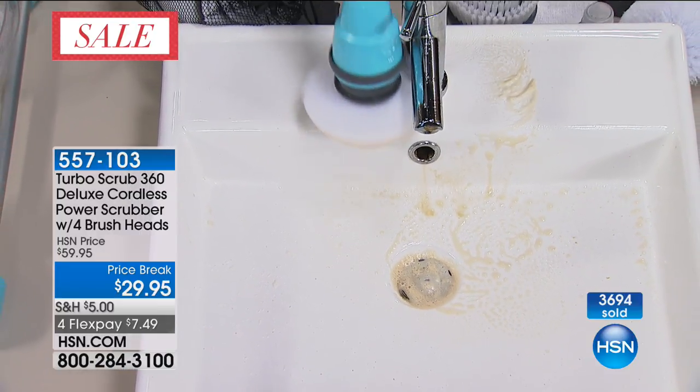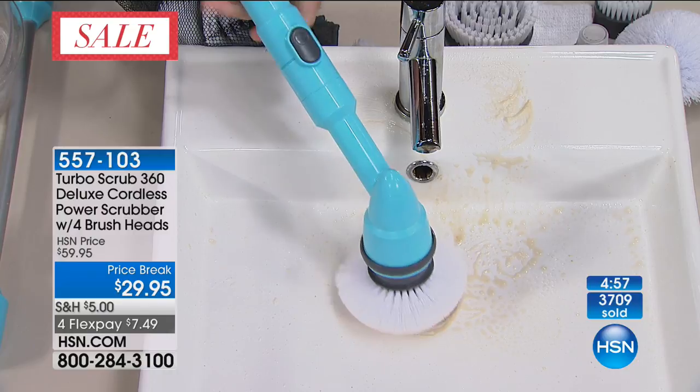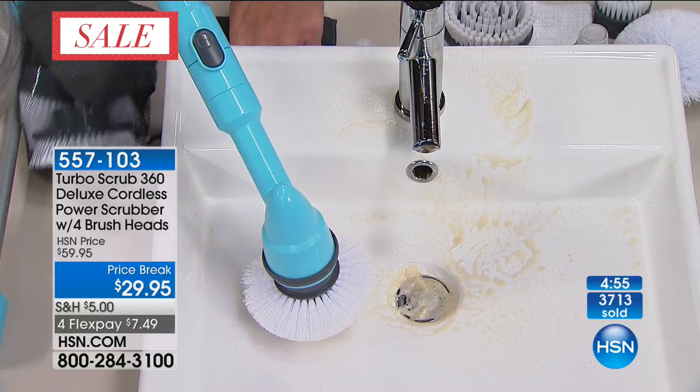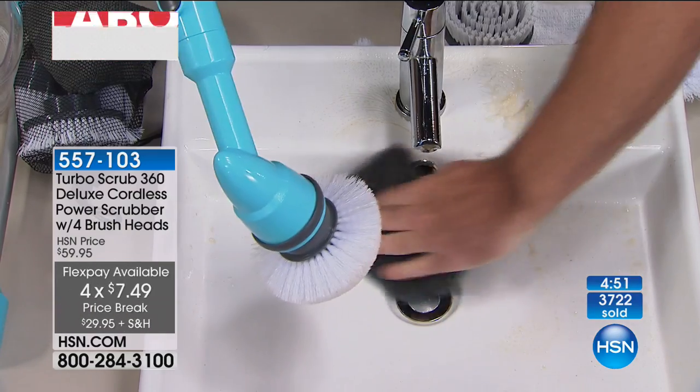It gets into those difficult-to-reach spots, all those little nooks and crannies. You can use it on all your fixtures, all your fittings. Then you turn it off, take your microfiber cloth, and simply wipe down — or you can just rinse it.